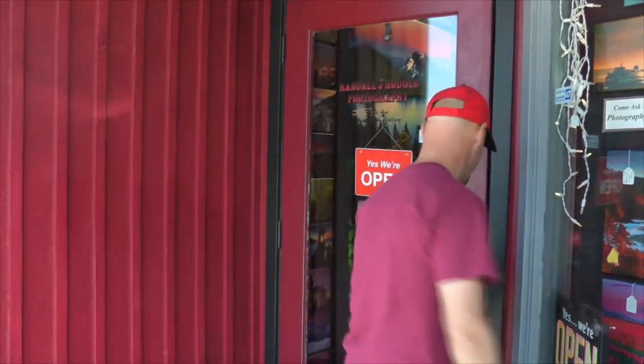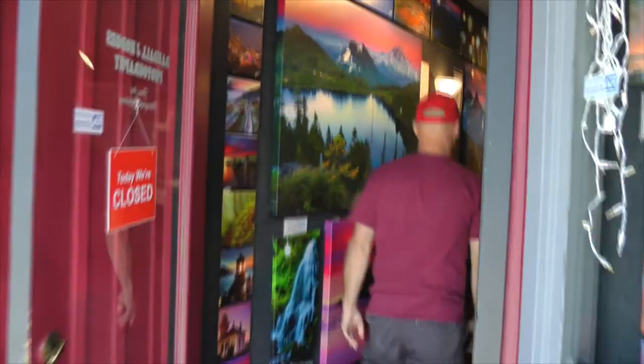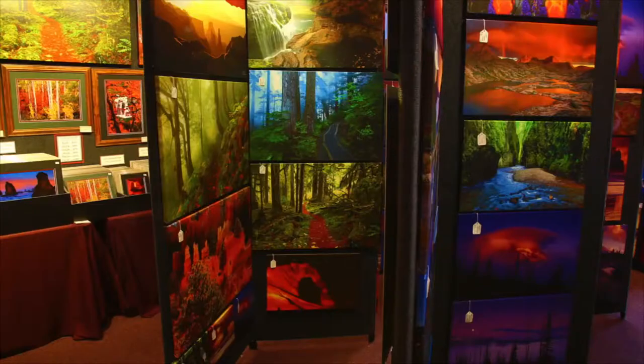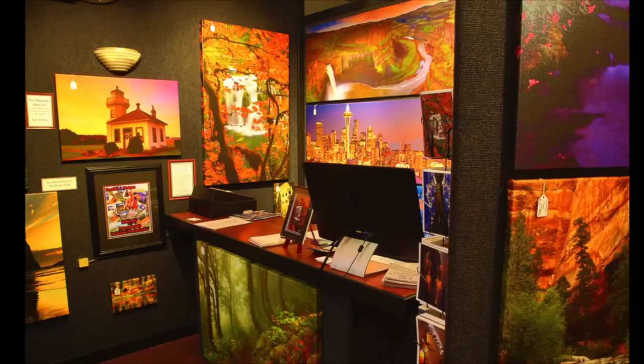We're standing outside the Randall J. Hodges Photography Gallery. Come on in. Welcome to the gallery. We're going to start a video series where we take you out in the field and show you what it's like to be a professional landscape photographer. I'm a different kind of photographer — there's no Photoshop here. We're going to do all the work right in the camera. You're going to get to see the back of the camera. We're going to take you on a little adventure, throw some tips and techniques on the way. I hope you'll join us. Come on, I'll see you out in the field.